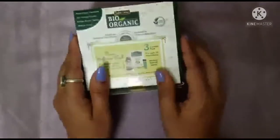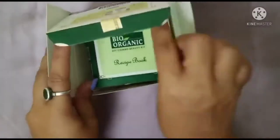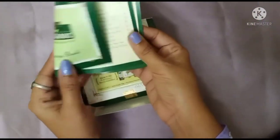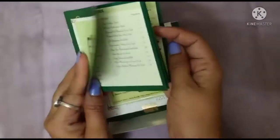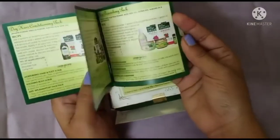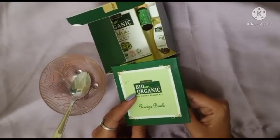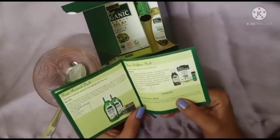This pack is made by Indus Valley, and it is made in India. In the recipe book, our hair softener pack is on page number 16. So I will follow the recipe to make the pack.